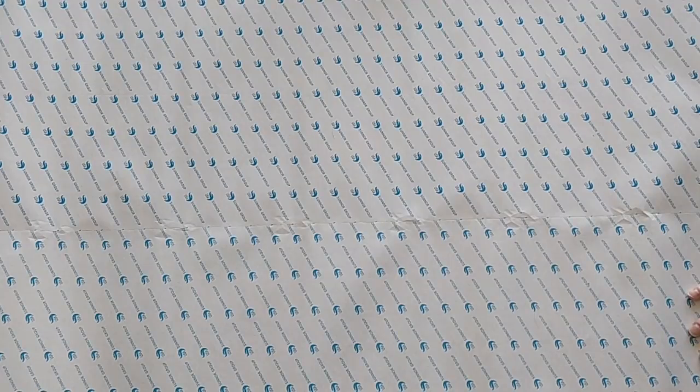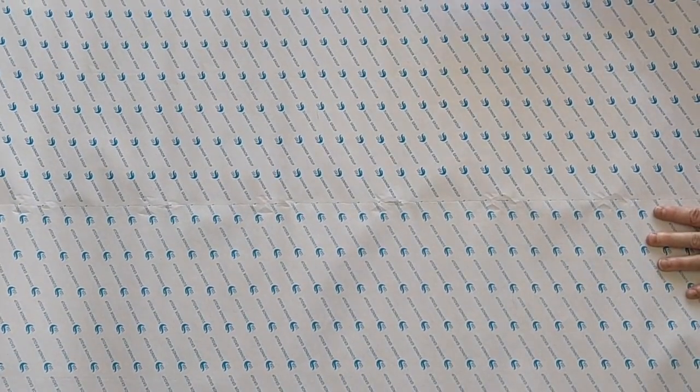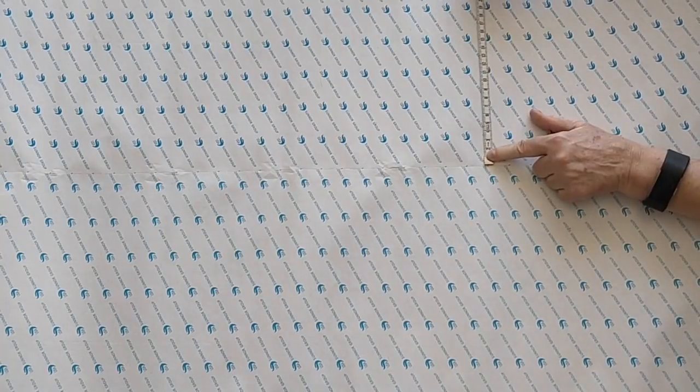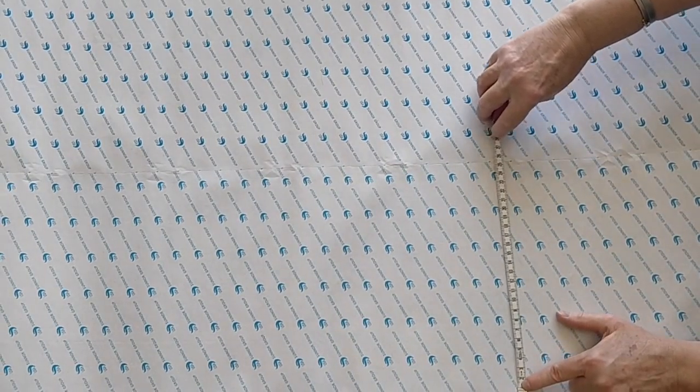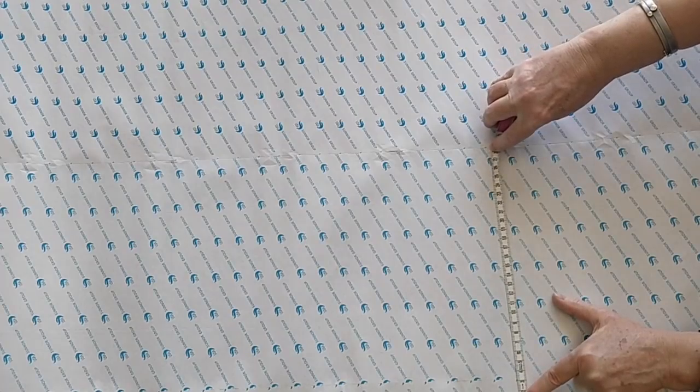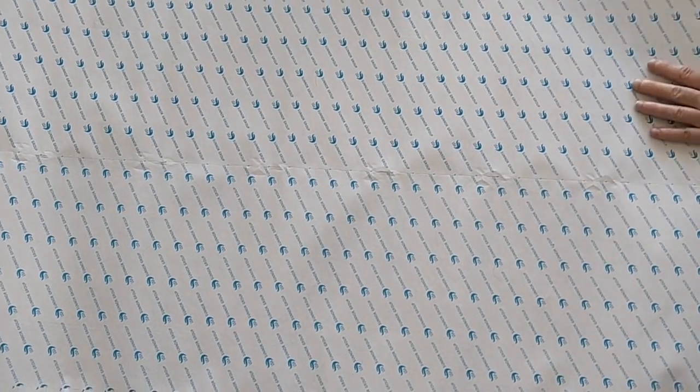So let me pull back the paper. This is a little bit odd — it comes in four strips. I want to make sure you can see this. So it comes in this strip here, which is 30 centimeters wide, and then another one that's 25 and a half centimeters wide, and then another one that's two centimeters wide, and then one that's one centimeter wide. So that's a lot of strips. It's a little odd, but as long as they're not laid one on top of another — and they aren't — that's not going to be a problem.